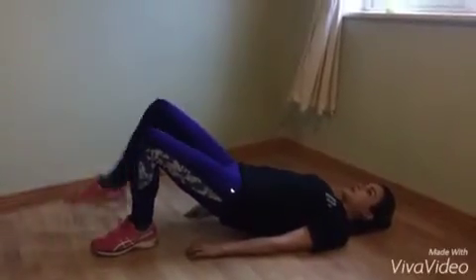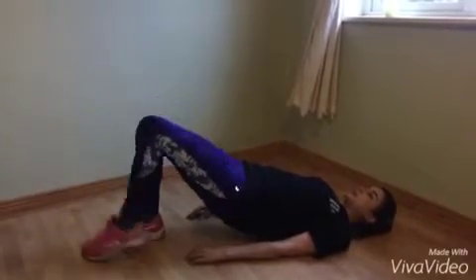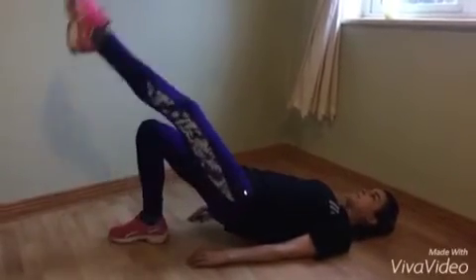Now 20 alternate hip lifts — remember to keep the core strong. Finish off with 20 burpees.